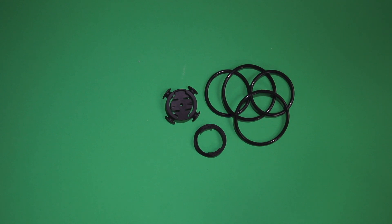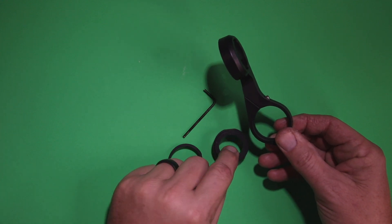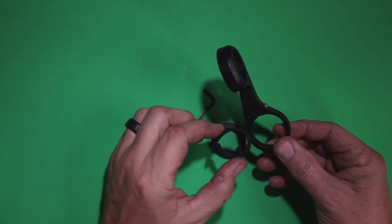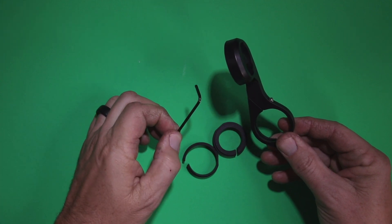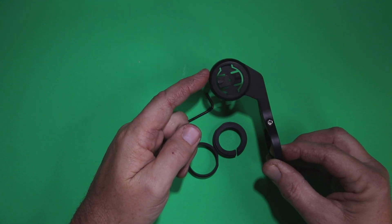In the box is a handlebar mount with numerous straps, depending upon the size of the bars you're using. There's also another handlebar mount if you want to mount the unit out in front of the bars. These pieces, depending upon the thickness of the bars, can help it grip better after cinching it down. It also comes with a 2.5 millimeter Allen wrench and a USB to micro USB cable for charging.